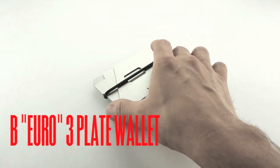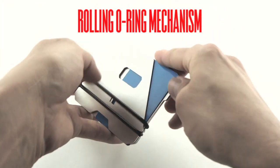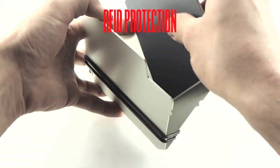For the larger bills used in some foreign countries, we also offer the B wallet, which is identical in function to the E3, just slightly taller. Our largest wallet, the C, is sized for passports and works just like its smaller counterparts.